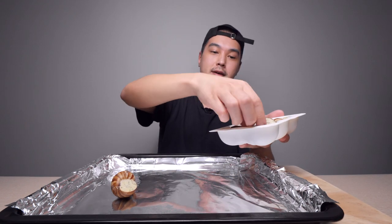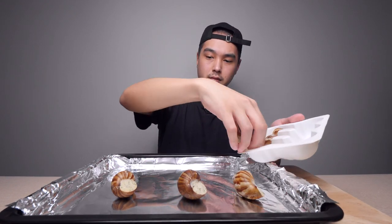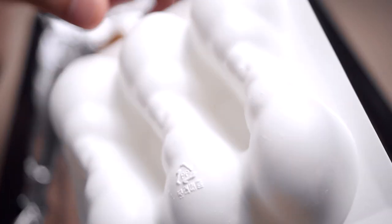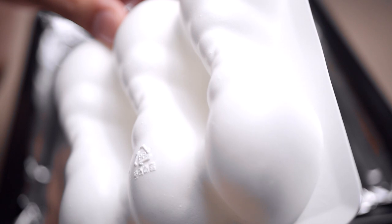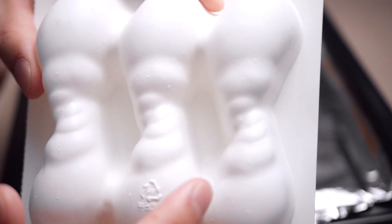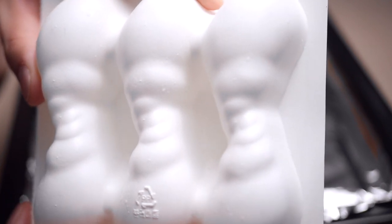I'm just going to put them on this pan right here. I have my oven set at 250 degrees Celsius and I'm going to cook them for 10 minutes and see what happens. By the way, I found the packaging to be quite interesting — on the back it's formed in the shape of a snail shell.